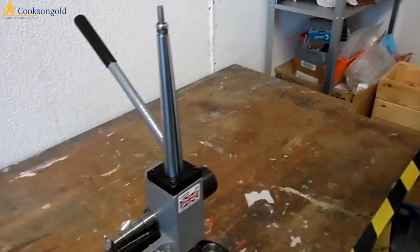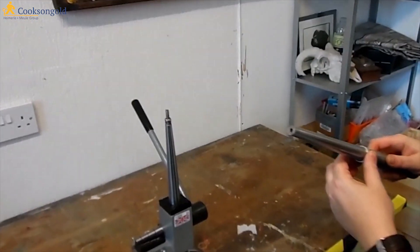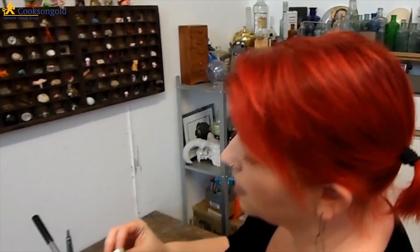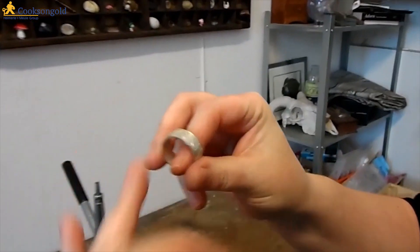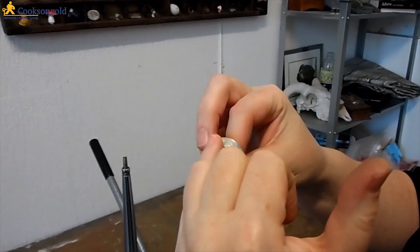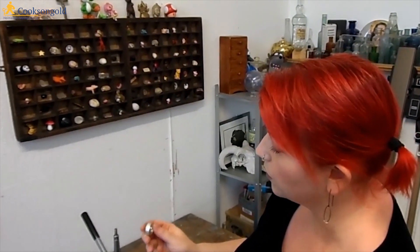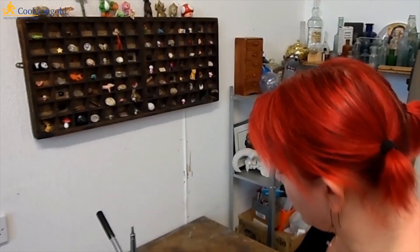So that's taken it down — it's reduced it by half a size. What you can see is it does curve the outside edge. You might not be able to see because you didn't see this before, but it has curved the edge slightly — you're compressing it on the edges. So you're not going to want to reduce a ring by a huge amount because it's going to significantly change the profile of it. But that's quite pleasing actually. It does what it set out to do, which is fabulous.